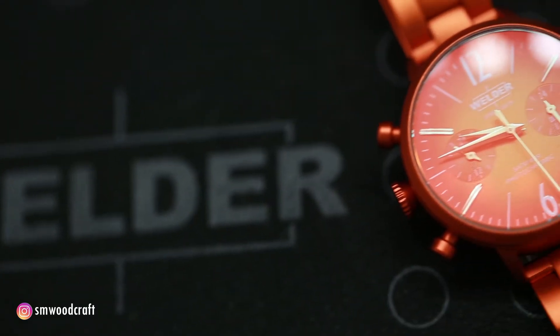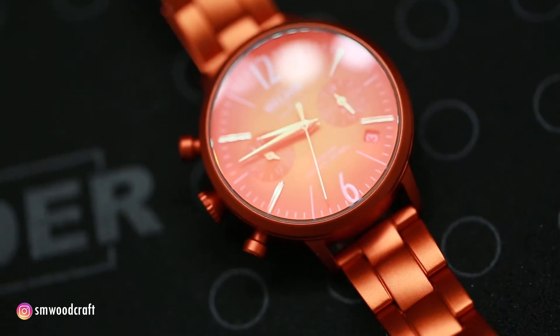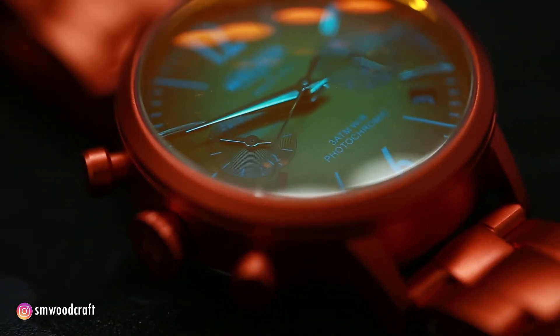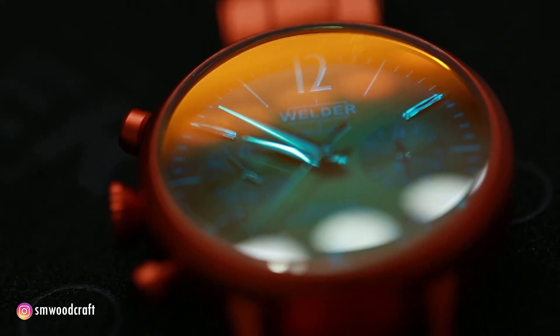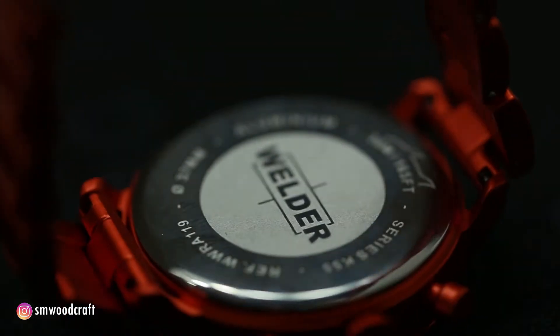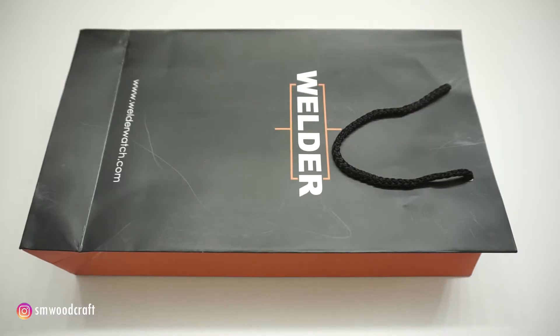Thank you for joining us. Today I will show you the VWRA-119 model. First of all, let's open the package.